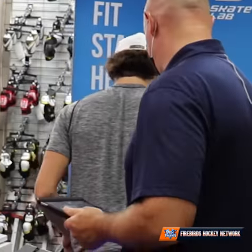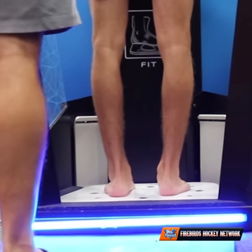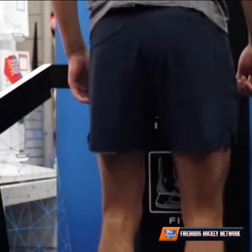Just step on there. Put your feet in, exactly. Move up a little bit. Perfect. We're here? Yeah. So if you don't touch any of the back spot, you're perfect. Just bend your knees just a little bit.